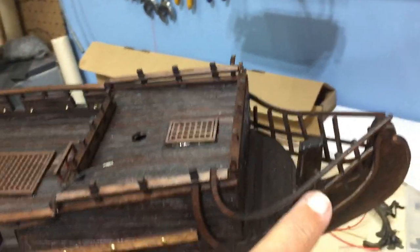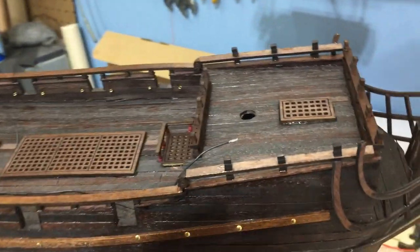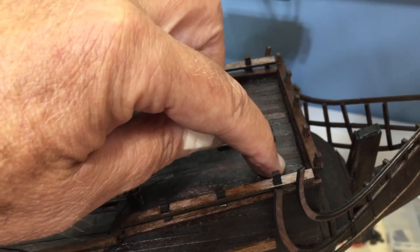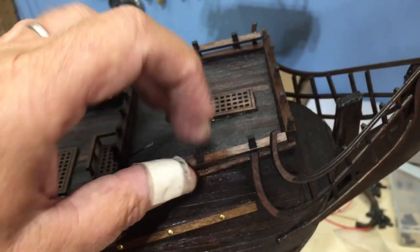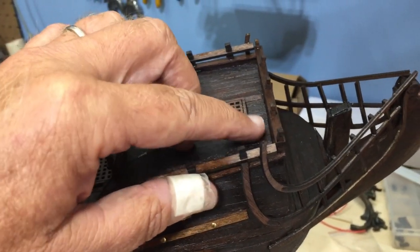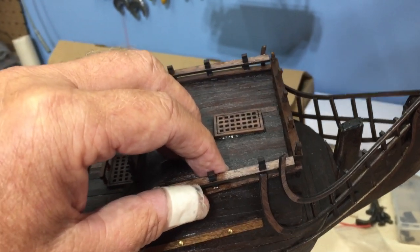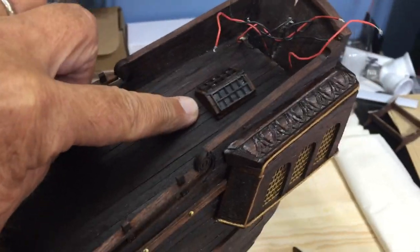I have the rails on, grates on, and this lattice work on the front of the ship. There is an anchor support that will come out through here, but I can't find anything about it in the instructions. I've built a similar ship in the past, so I'll use those instructions for more detail work on that topic. I've also put the skylight in over the captain's quarters.